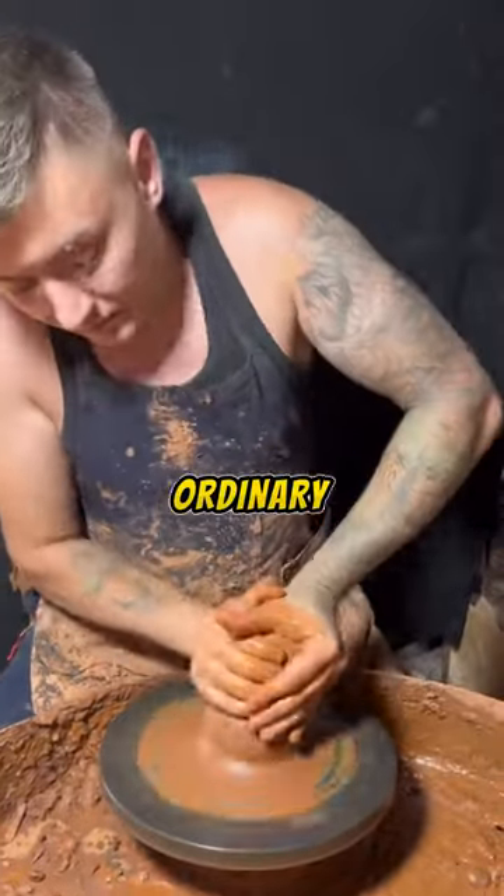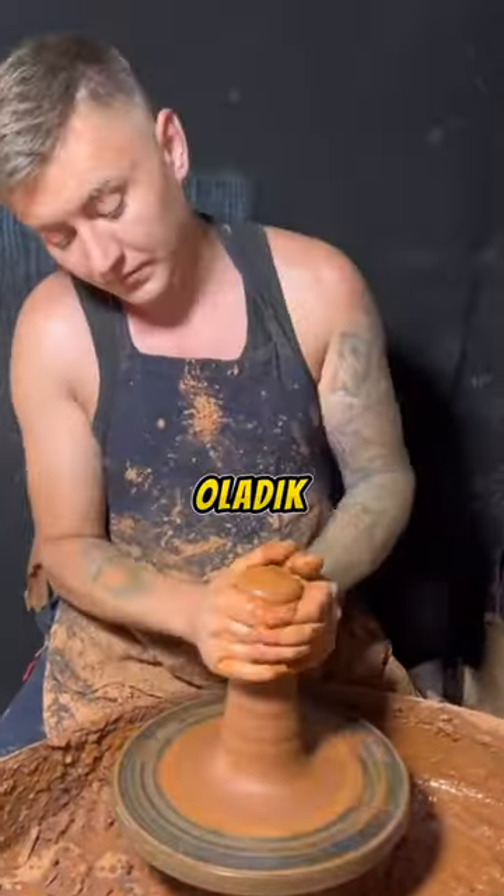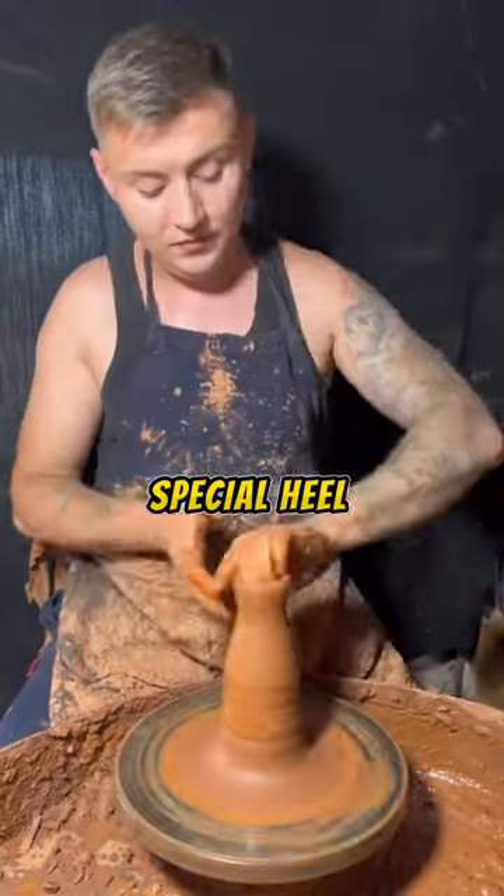This man is no ordinary potter. Vladik Oladik is a master potter with a special skill. Watch closely.